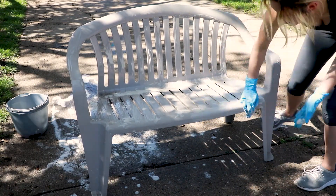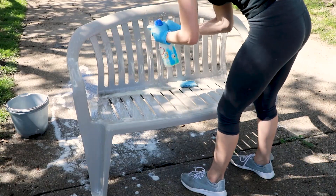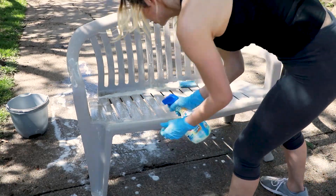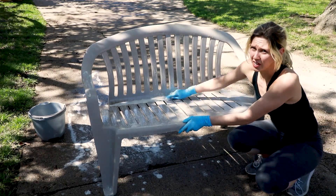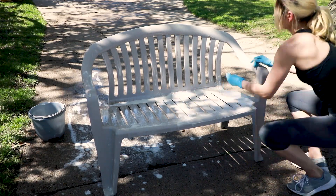What I would really suggest is just read the label. In my experience, everything you need to know is on the back of the bottle most of the time. After letting it sit, I take a bucket of Dawn dish soap and water and start cleaning the whole entire bench off. Here's when I got rid of the Bar Keeper's Friend and sprayed the other side and let it sit — and really, it didn't take very long for it to do its job.